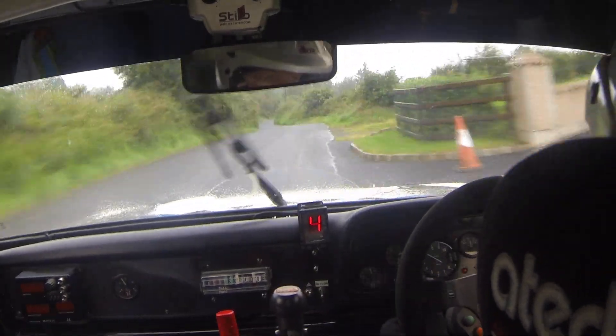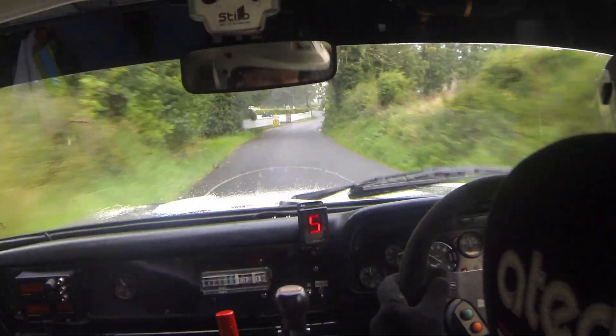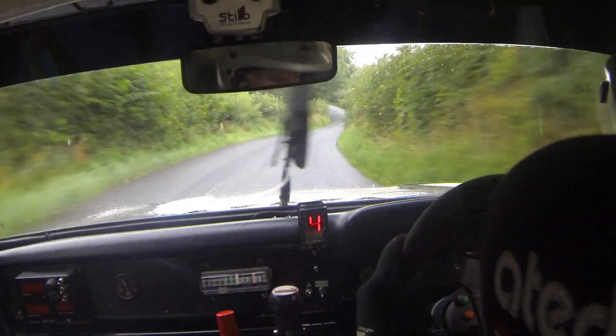130, left side. Line, 5 right at the white wall. 6 left, don't cut kerb. 40, 6 left past the junction. And left on crest. 4 right down. And long 5 left.